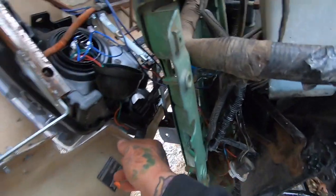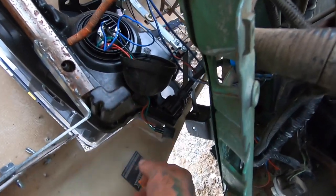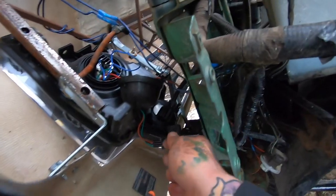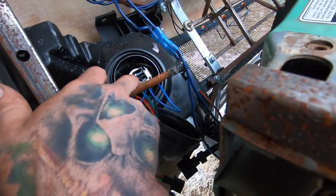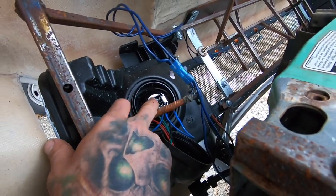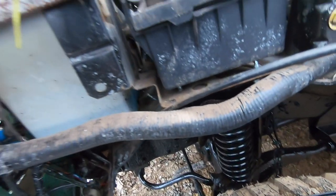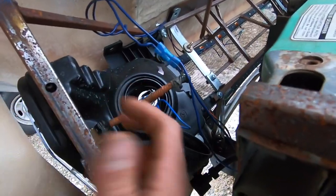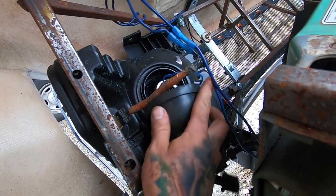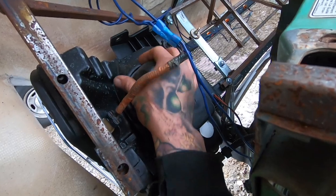Just in case you guys get these kind of headlights too — the plug is actually an H13, that's why I bought an H13 because it would actually plug in there. But the actual bulb itself for this housing is an H7. So that's the biggest difference — for the high/low beam I did buy the correct ones, I just didn't realize these were a different setup. So I'll close this back up so it's waterproof again and get all the wires in there.